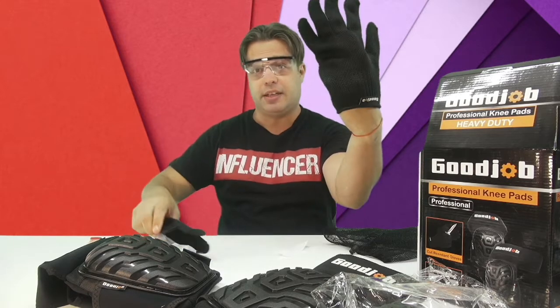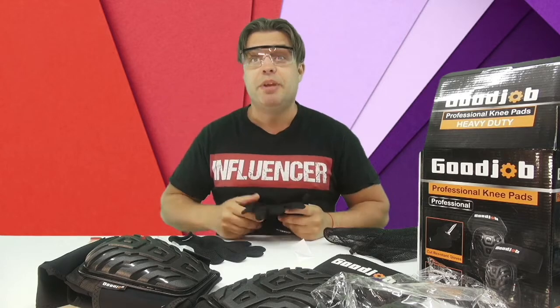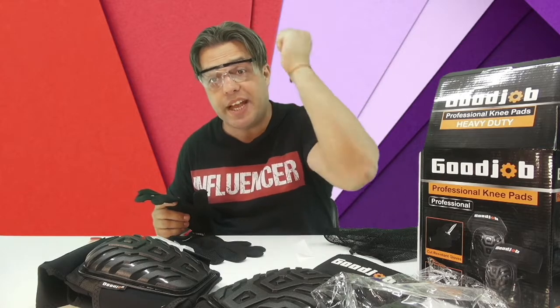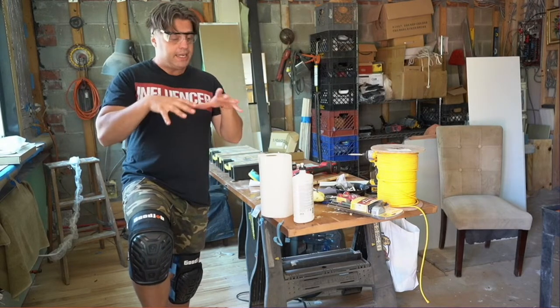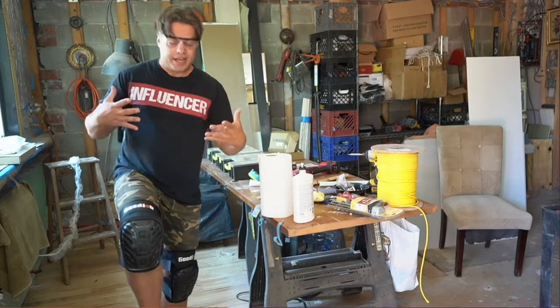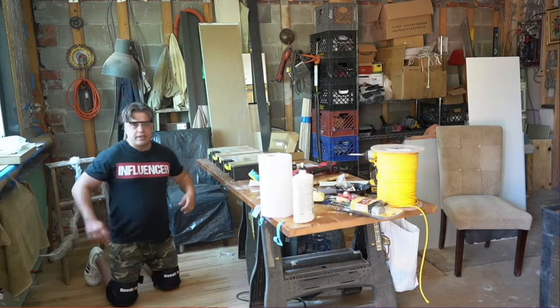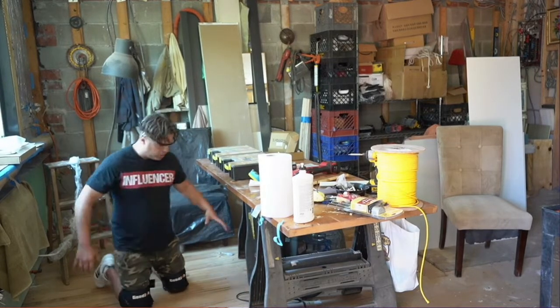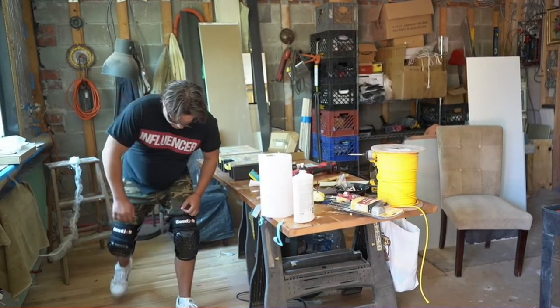Since the goggles and gloves come in the set, you should definitely consider this knee pad set. It works great to protect your knees while working. Basically, if you're doing construction or renovating something at home, installing new floors and tiles, these are absolutely great for going on your knees and protecting them so you can work efficiently and move around comfortably.